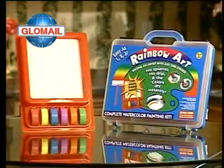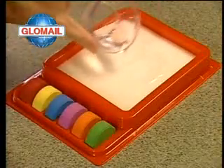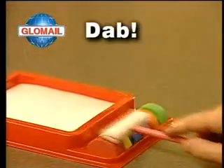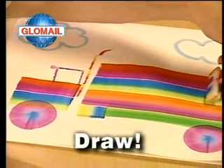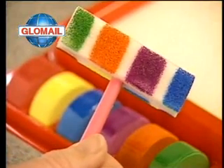It's the incredible Rainbow Art Set that makes painting and being an artist easy for all kids. Simply add a little water, then dip, dab and draw. Make multicolored works of art in just seconds.